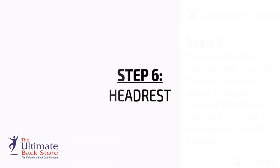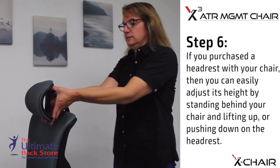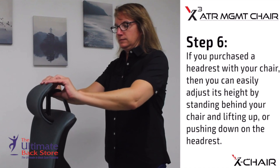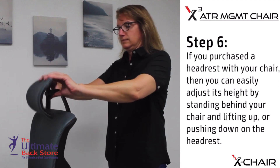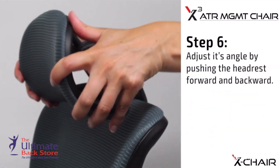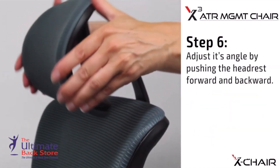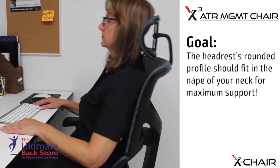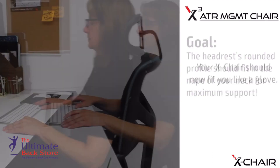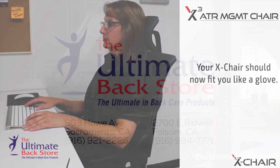Step 6: Headrest. If you purchased a headrest with your chair, you can easily adjust its height by standing behind your chair and lifting up or pushing down on the headrest. Adjust its angle by pushing the headrest forward and backward. Goal: the headrest's rounded profile should fit in the nape of your neck for maximum support. Your X Chair should now fit you like a glove.